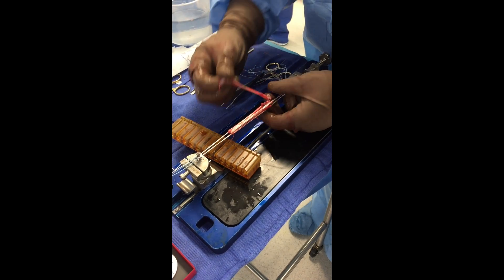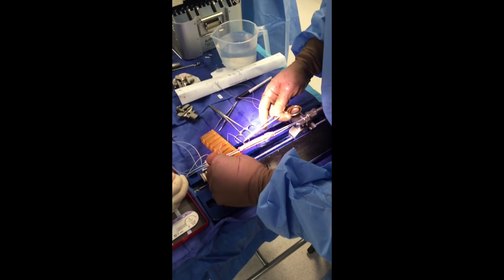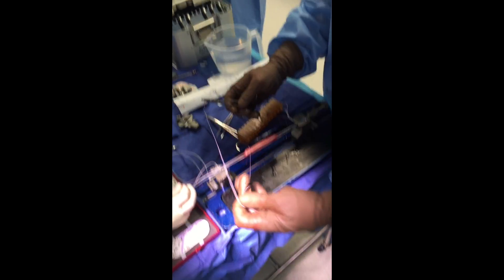I'll add a piece of Parkas tape, which allows me to brace the graft. I'll fix on the femoral side with a cortical button. On the tibial side, I will do a screw.